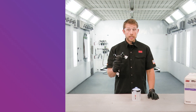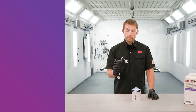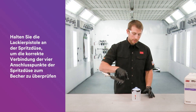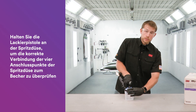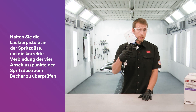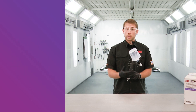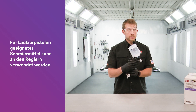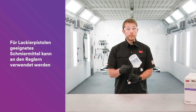After the nozzle is attached to the gun and you're attaching to the PPS cup, hold the spray gun by the nozzle. That helps to ensure that you get all four points connected from the nozzle to the cup. If you notice that the knobs or the locking collar become hard to rotate, feel free to use any paint gun safe lubricant to keep those spinning freely.